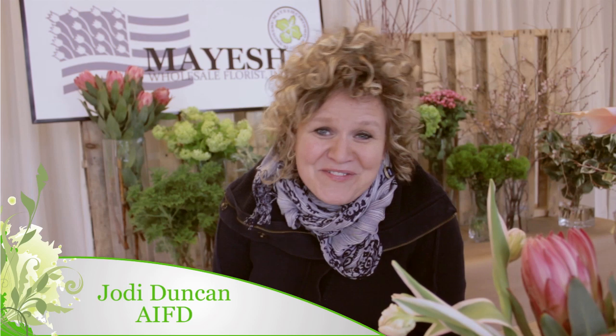Hi, I'm Jody Duncan, AIFD, and I'm your 2013 Mayesh Design Star. February is upon us now, so it's time to take a look at this romantic month and all the wonderful product that Mayesh has.